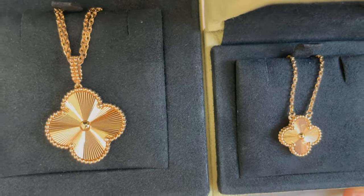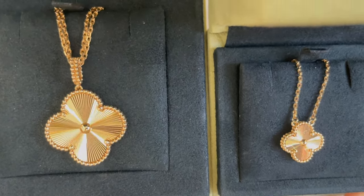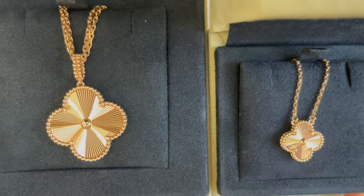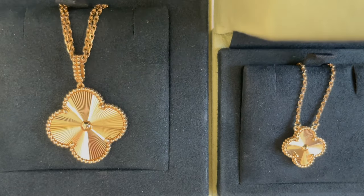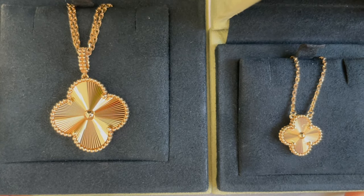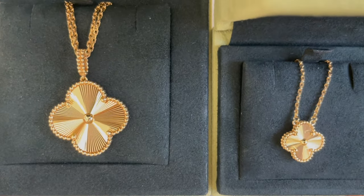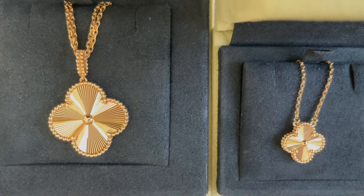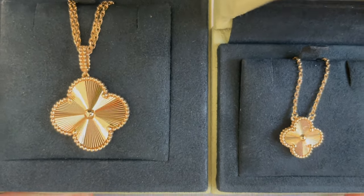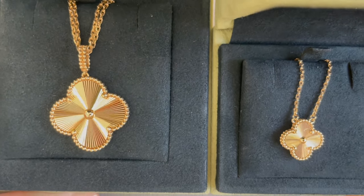The larger magic size on the left is 26 millimeters, or just about an inch, and the one on the right is the vintage Alhambra at 15 millimeters, or 0.59 inch. That's according to the Van Cleef & Arpels PDF — they have an Alhambra size guide, which is very helpful if you're trying to figure out your size and maybe you're not near a boutique to try one on.